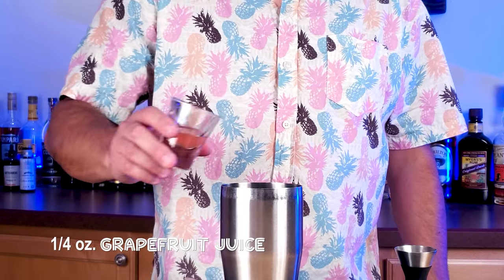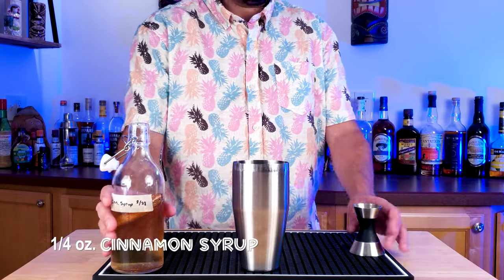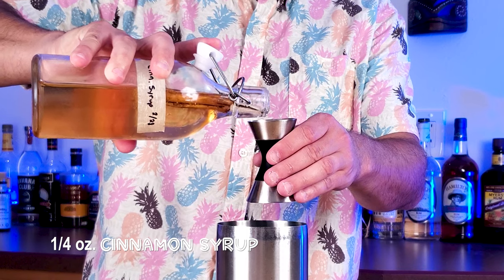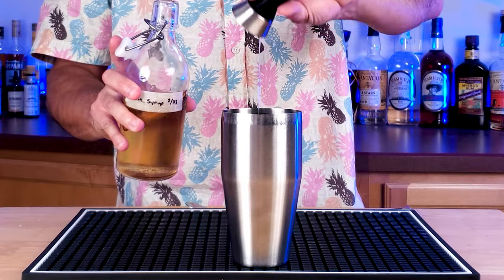Three-quarters of an ounce of lime juice, then a quarter of an ounce of freshly squeezed grapefruit juice — white if you can get it — and then a quarter of an ounce of cinnamon syrup. Man, this drink has all your favorite flavors of the tiki rainbow. You're gonna love it.